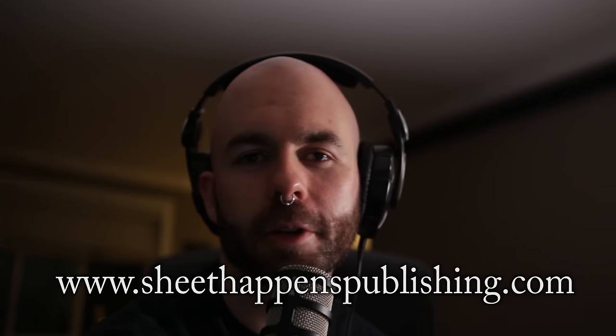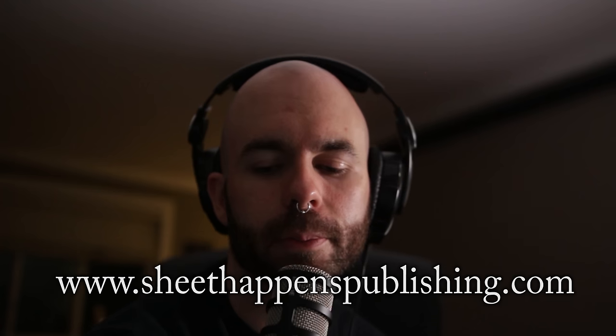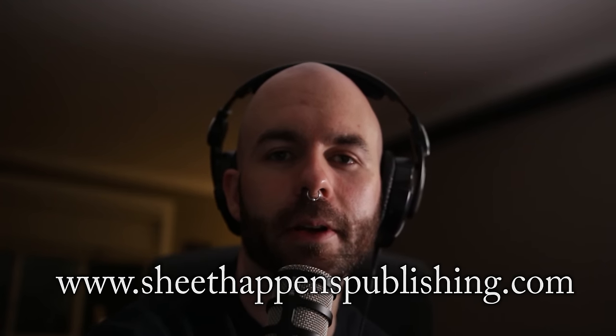I'll link all the videos in the description, thanks for watching. You can grab both of the books that I talked about in this video over at sheethappenspublishing.com using my code DEAN for 15% off at checkout. And I guess you won't need one of these, because if this guy could do it without a pick, then — see you next time.